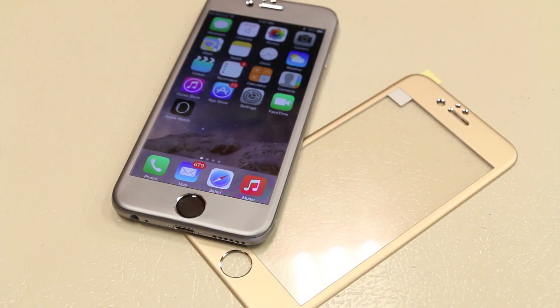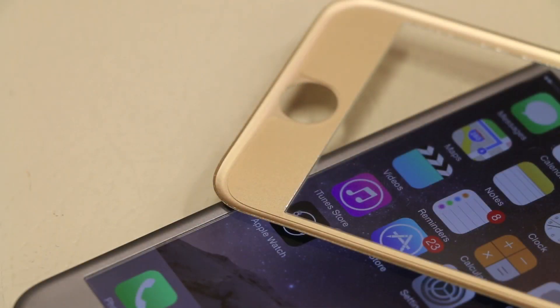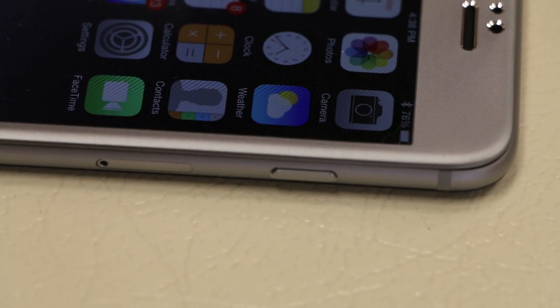The installation is pretty simple and standard as with any tempered glass screen protector, so I skipped that part to give you guys a closer look at the screen protector itself. As I mentioned, one of the advantages with metal is that you can conform it to any shape, and iLume has done an excellent job conforming the aluminum alloy material with the curved edge of the iPhone, giving the screen protector a much more seamless look and better protection around the edges.